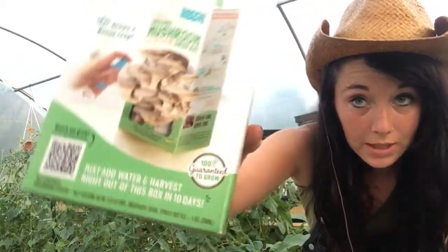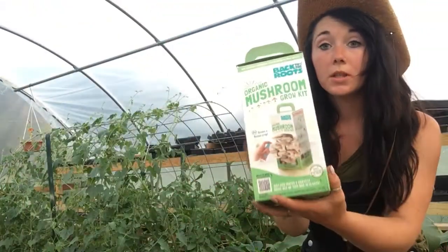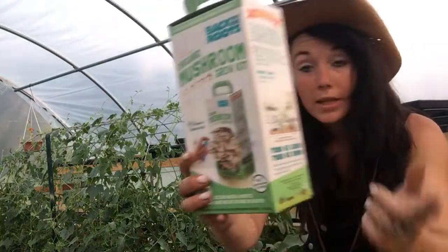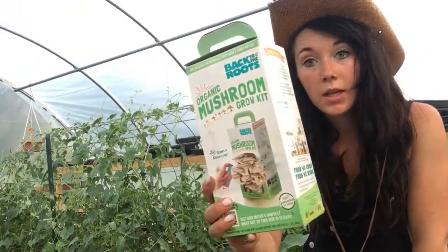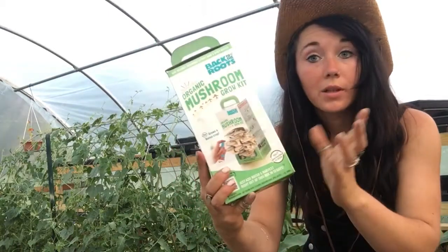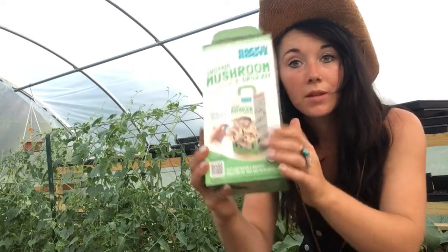Like I said, not sponsored in any way — I just really wanted to grow mushrooms and this looks like a pretty easy way to do it. I'm going to soak this overnight and then I'll give you an update as soon as I start seeing mushrooms. Give you one more look — alright, thanks for watching, have a blessed day!